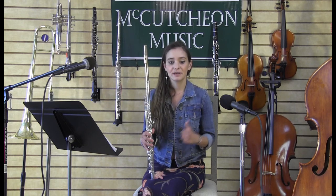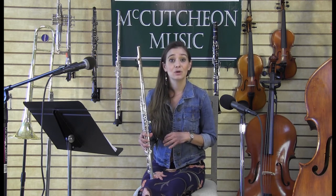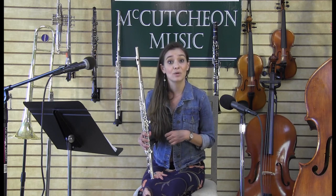Over the years, I have done so many things with my flute. I have played in orchestras, I have played in chamber groups, but today I'm going to play you a solo, which is one I'm playing on my own. The first solo I have for you today is a song called The Rakes of Mallow, or you might also know it as The Galway Piper, and it is an Irish folk song.